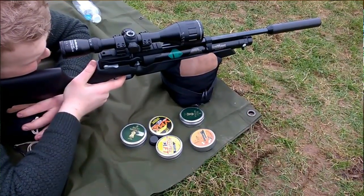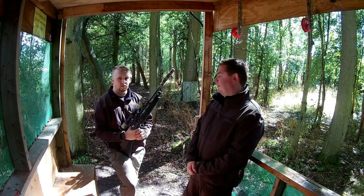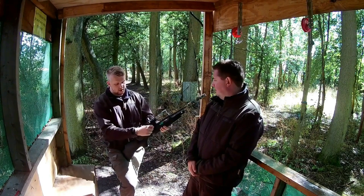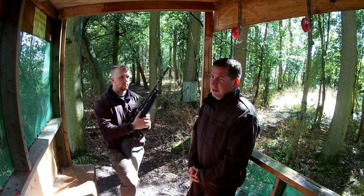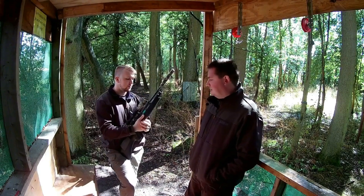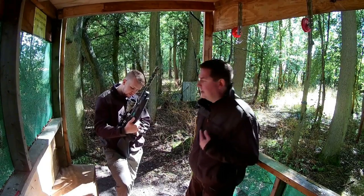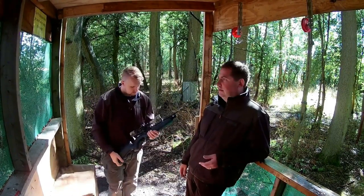It does not double-load — that question is solved. We didn't mention it in the first video because we hadn't trialled it, but it doesn't happen. Strength-wise, the stock is nice and tough and hardy. At a great price — if you can get one for £650, I think you've got a very, very good rifle, and that's coming from somebody who's Air Arms mad. I love my little S410, but I genuinely think the 110 is a good rifle.